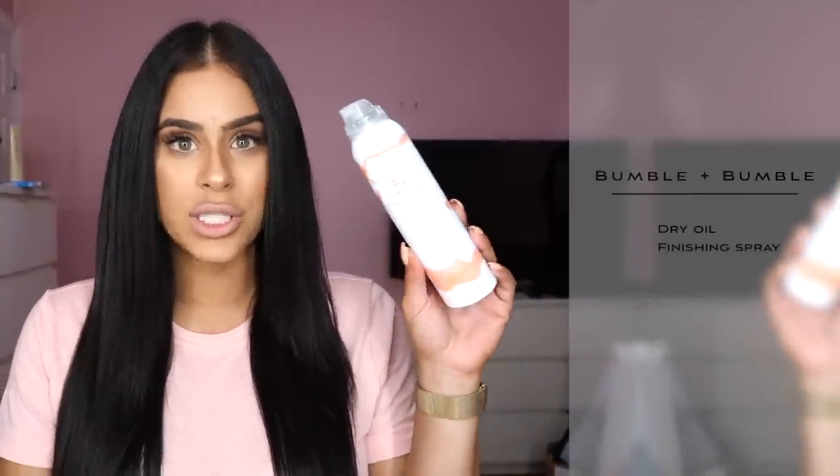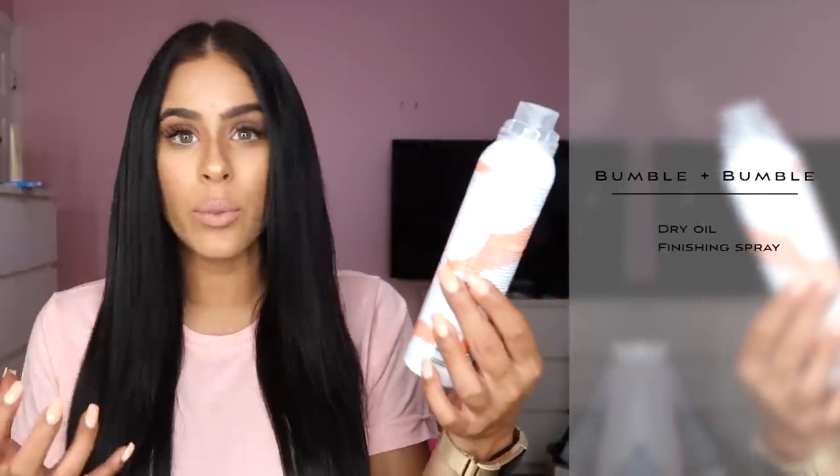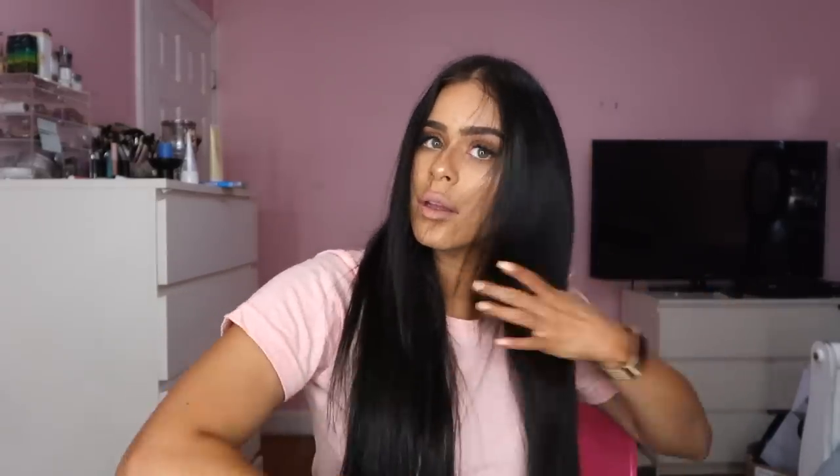If you want to take it up a notch, this is another product I put on once my hair is dry. This is the Bumble and Bumble Dry Oil Finishing Spray. I like this because it's a very lightweight mist — it gives you a ton of shine and it also has an oil that's really going to tone down any flyaways you might have. We're just going to spray this — you don't need all that much. Then once I spray, I brush my hair so it distributes evenly, and I get the craziest shine.